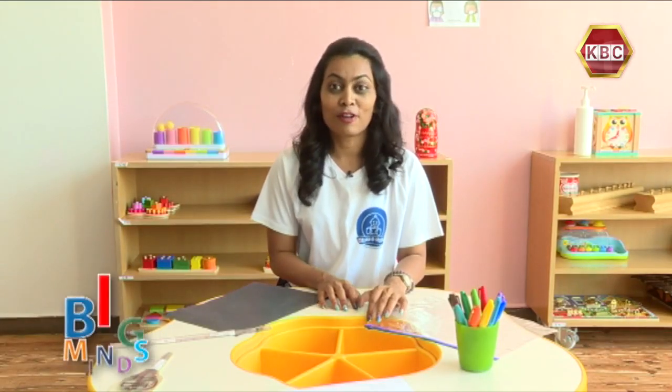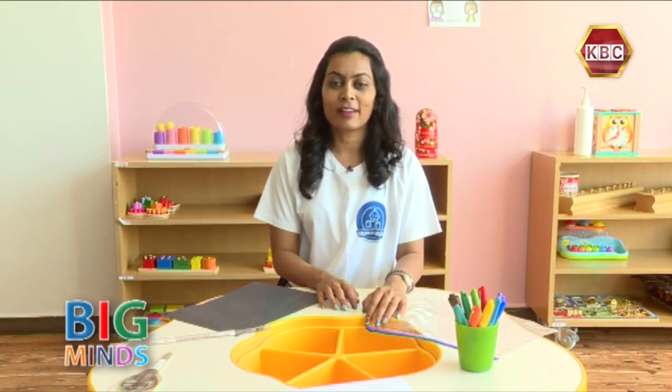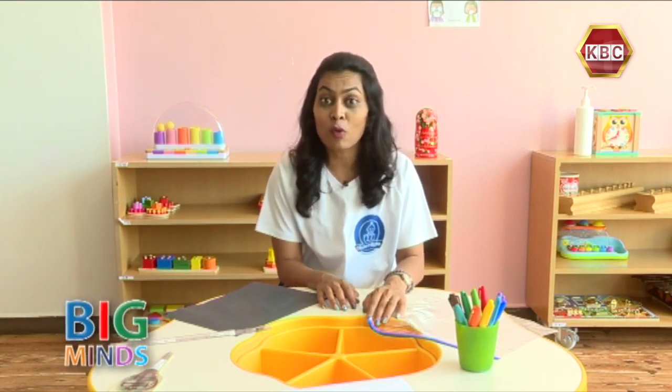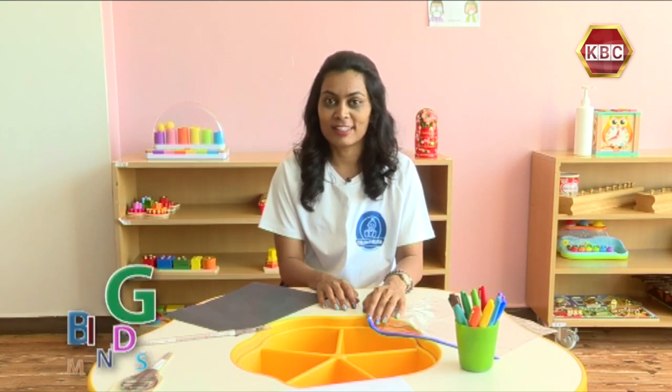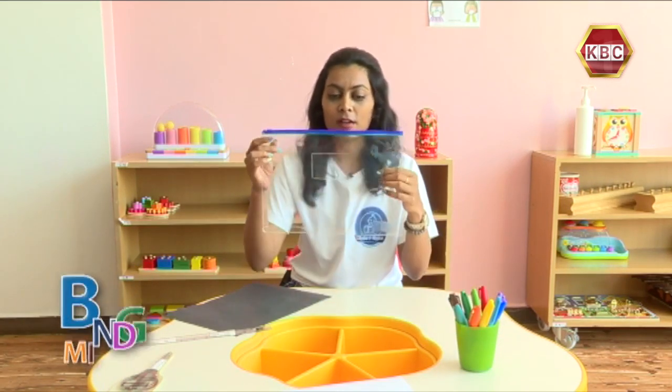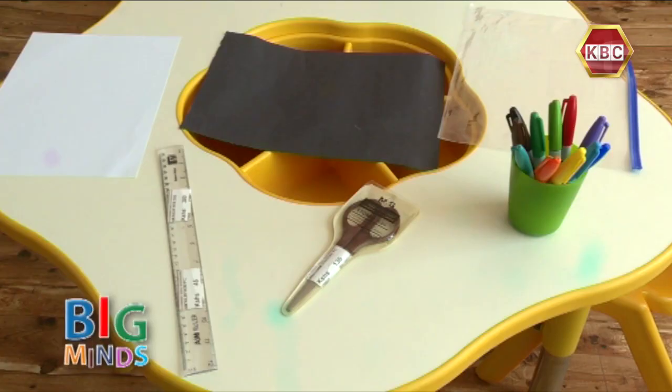Hi, welcome back to another episode of DIY. My name is Rishna and today I'm going to take you through a torch under the sea. To make this activity we need a plastic sleeve, some markers, a wide sheet of paper, and a pair of scissors. Please make sure you have an adult supervising you.